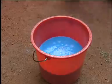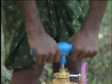Bordeaux Mixture thus prepared should be sprayed on plants within 3 hours.